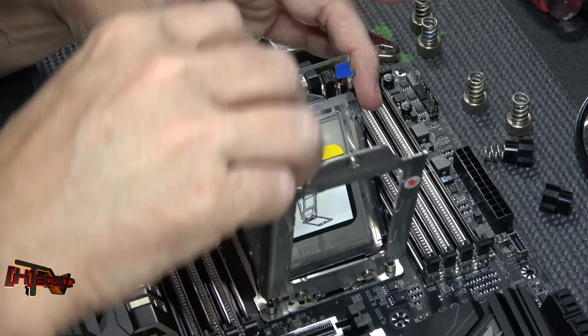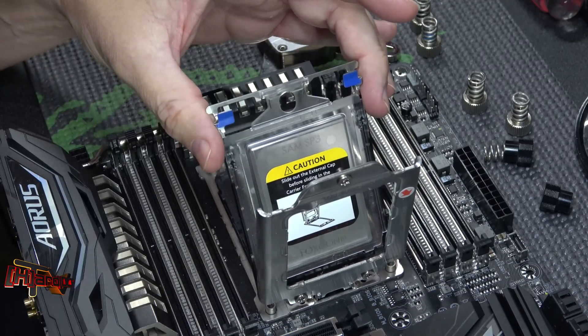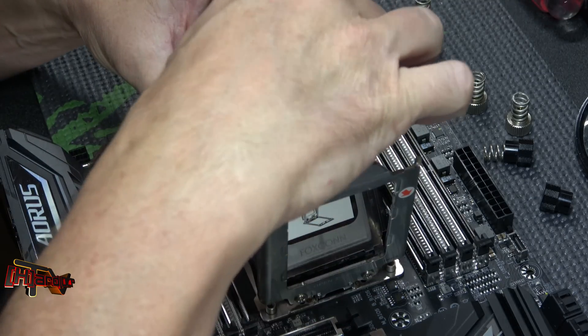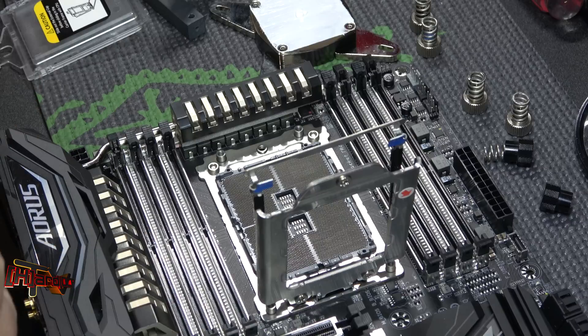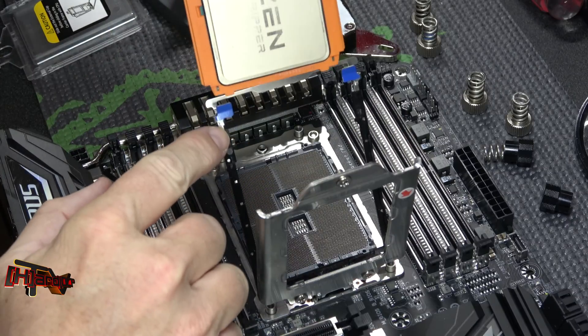I found this a lot easier once you get this out - hook your tool in there, get up past the click, get that out - and there's our processor.